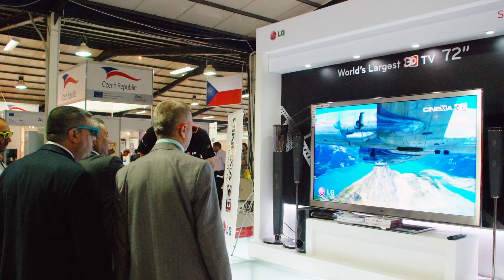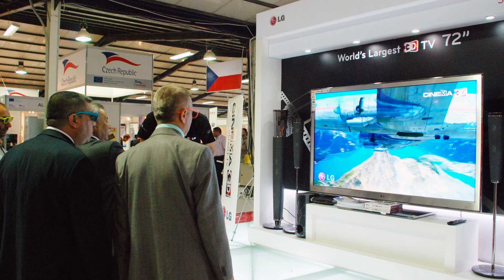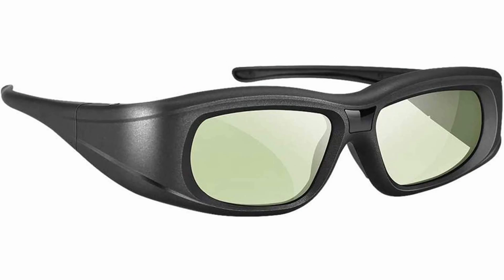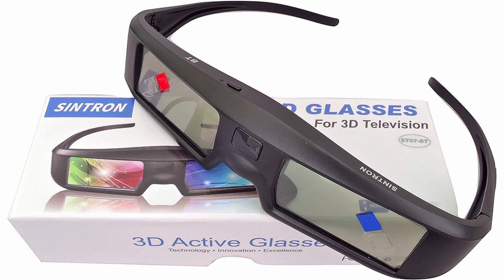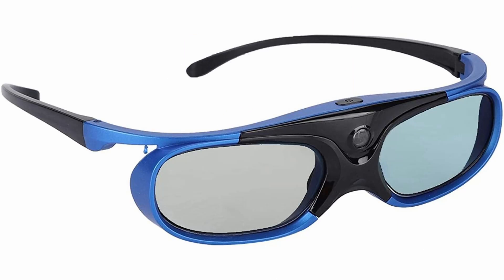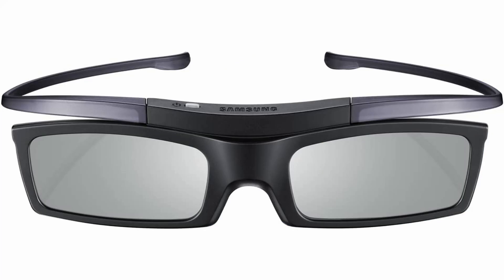The rise in popularity of 3D TVs around 2010 brought to the market several new 3D glasses, and some of them share the same active LCD shutter technology as the SegaScope, but with an important difference — all of them are wireless. The synchronization between TV and glasses is made via infrared or Bluetooth. So even though they are a lot cheaper than the SegaScope or the wired alternatives, those glasses cannot be used with the Sega Master System.